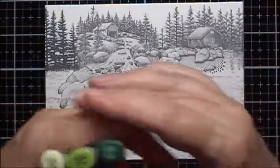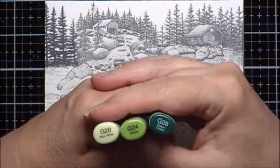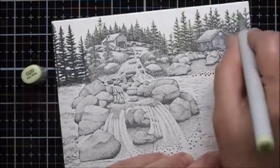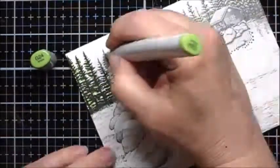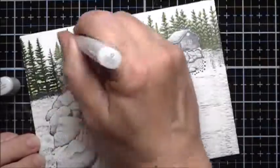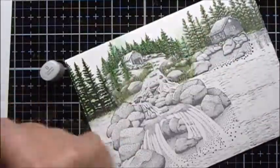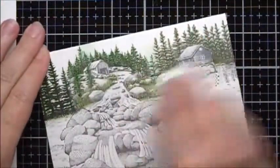I'm going to start by coloring the trees with some Copic markers. These are alcohol markers. I'm going to use G20, G24, and G28. Now I'm going to take a dry paper towel and buff this down.